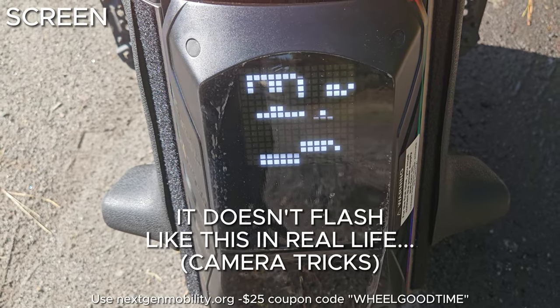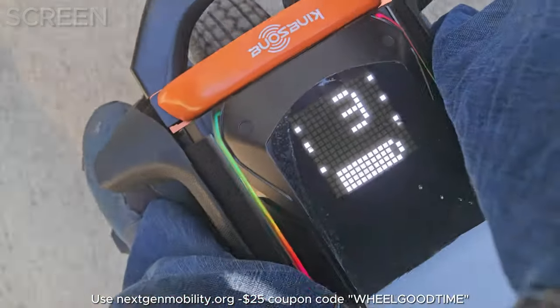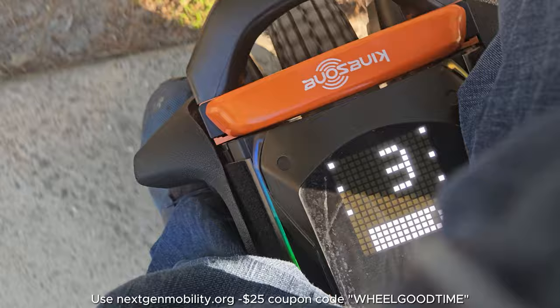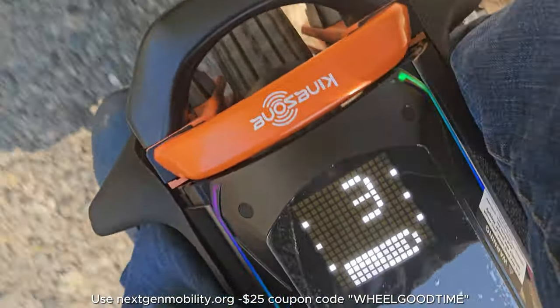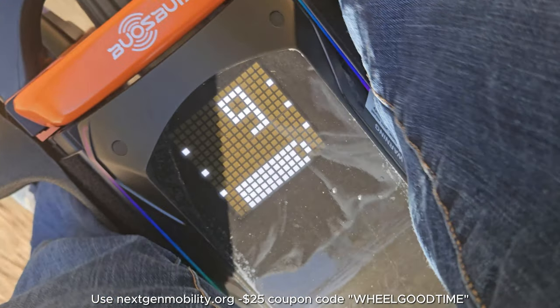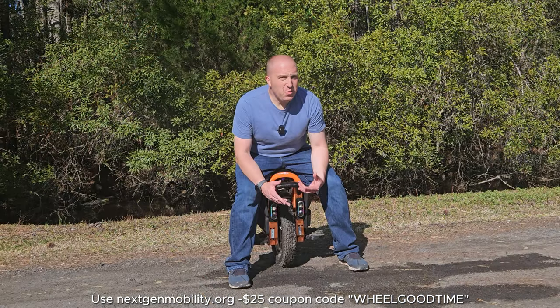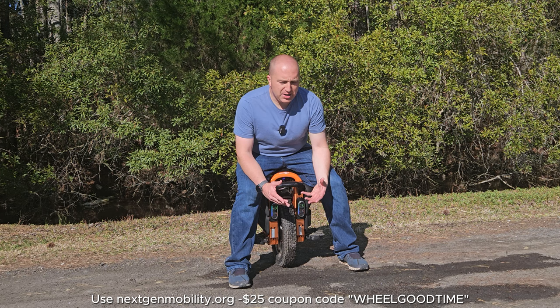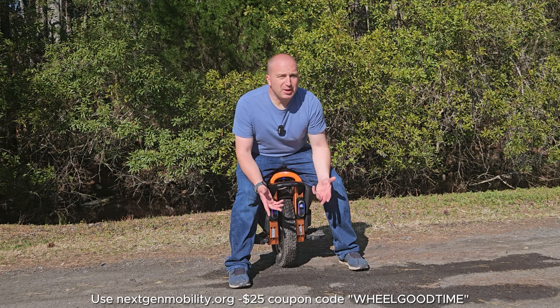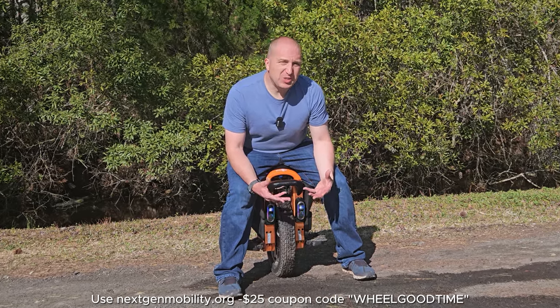The dot matrix display isn't bad — it's bright, it's clear, and it tells you exactly what you want to know while riding: battery state and speed. While charging, it tells you the exact battery percentage. However, the instruction manual claims it's a 32 by 32 dot matrix display, which is clearly false — it's a 16 by 16 dot matrix display. It's a really weird flex to misrepresent how many dots are on the screen when it's easily verifiable. It makes me wonder what else they might be exaggerating.